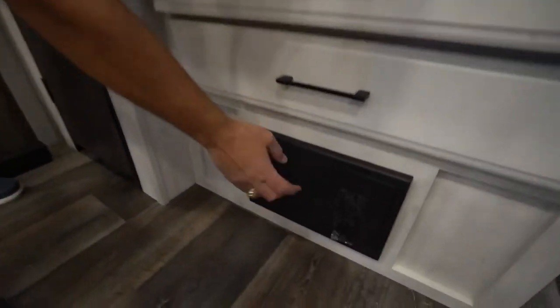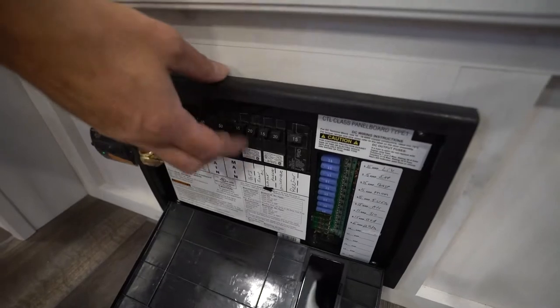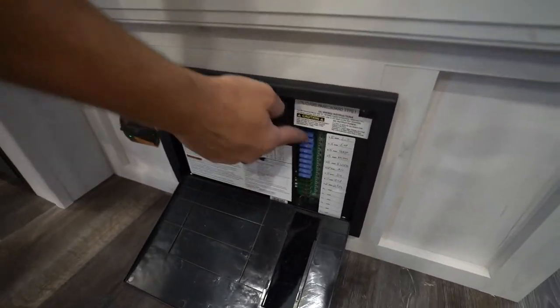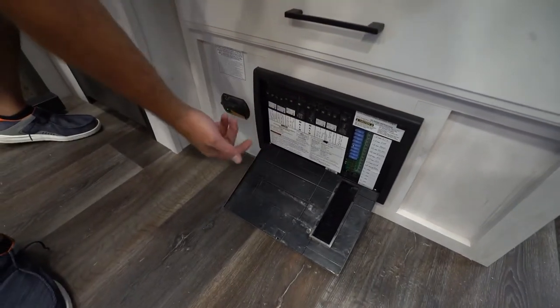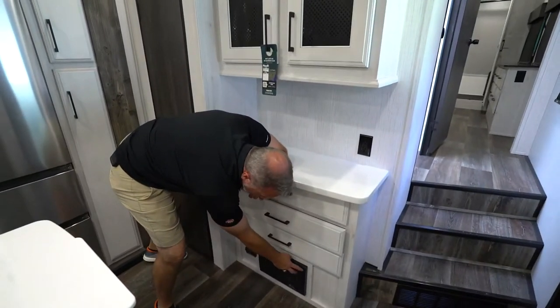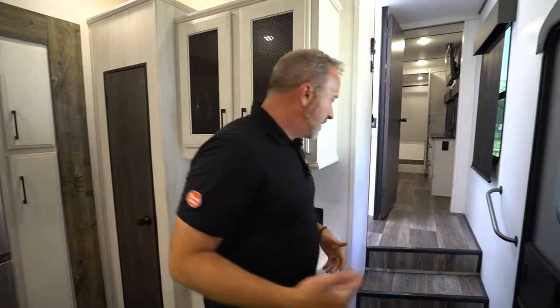LP and O2 detectors right here. This is our fuse box as well as our breakers. If something's wrong, it will be lit up with a red LED light. Sometimes the 50-amp, the main, the AC, or the GFCI outlets may be the issue. Just check it — don't do anything that's going to put yourself in harm's way, but just check it.